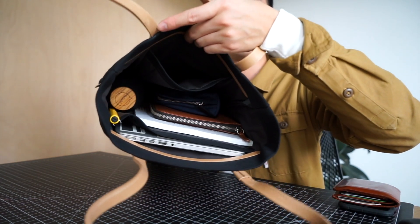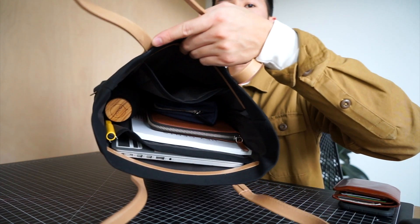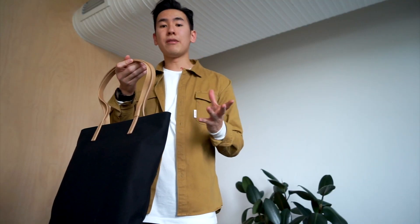The rest of the cargo space is for whatever you want to put in there, however you want to fit it. This is what the tote looks like on the body.